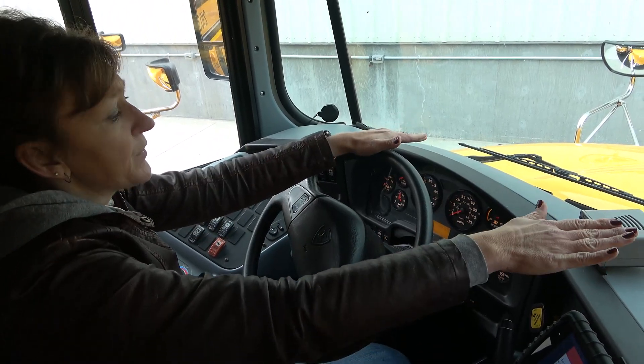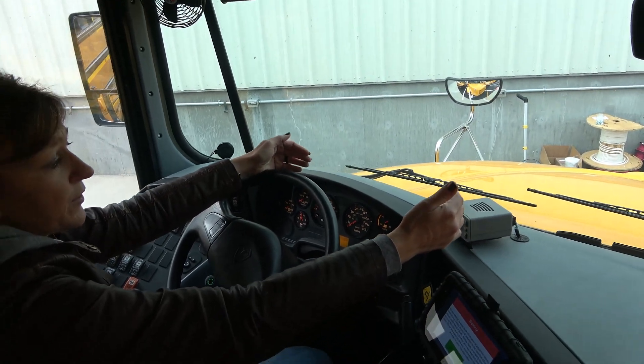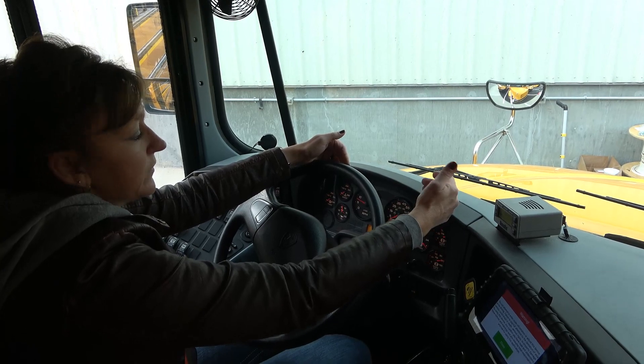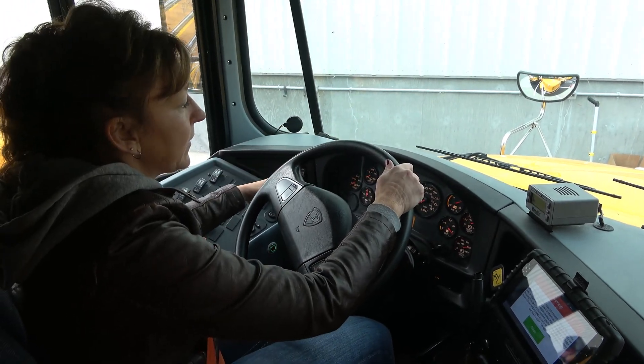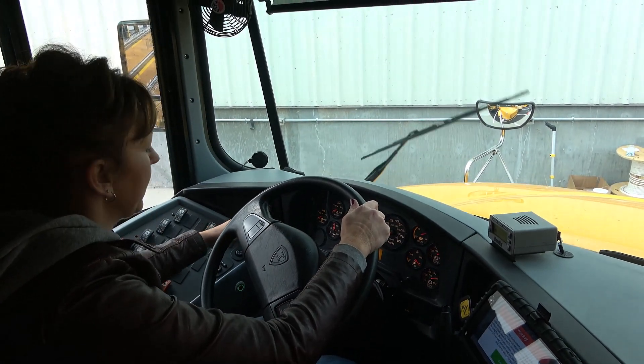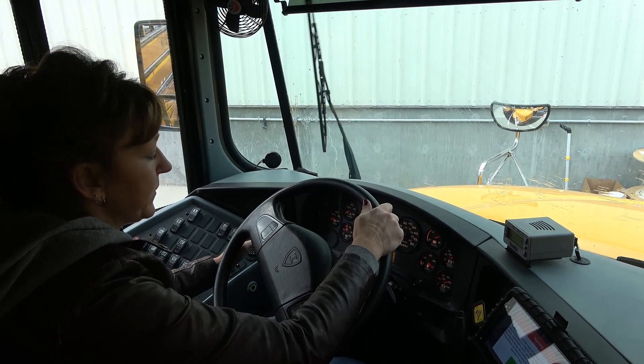My windshield wipers are securely mounted to the bus. My blades are securely mounted to the wiper arms and they lay flat against the windshield. They're not torn or frayed. They work in the intermediate, low, and high positions. And when the lever is depressed, fluid disperses.